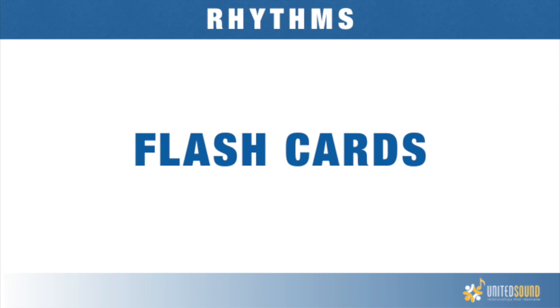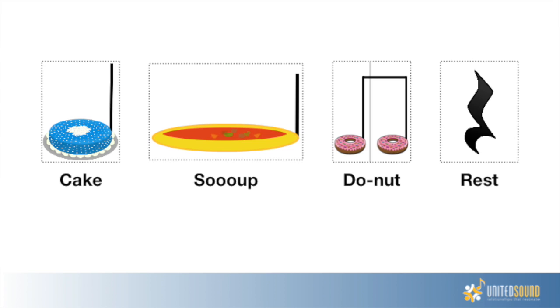In United Sound, we teach rhythm before pitch, so we begin with flashcards. They look like this: cake, soup, donut, and rest. Cake is the quarter note, soup represents a half note, donuts represent two eighth notes, and a quarter note rest is simply rest. These are all the rhythms you'll find in book one, and new musicians all around the country have had great success with them.